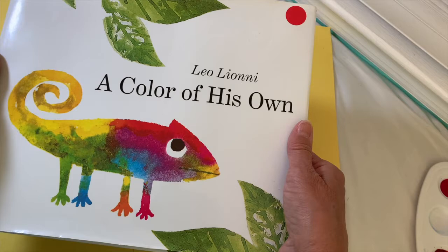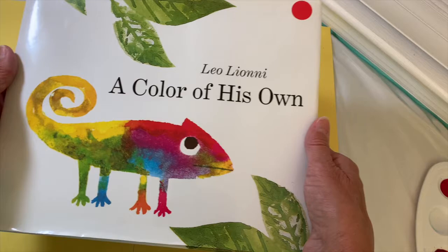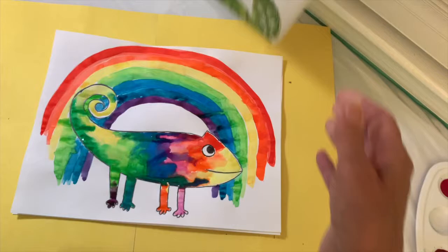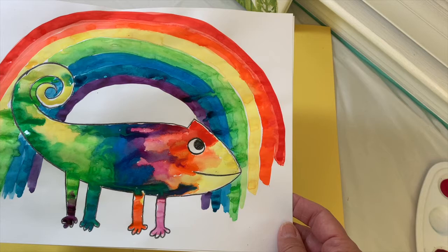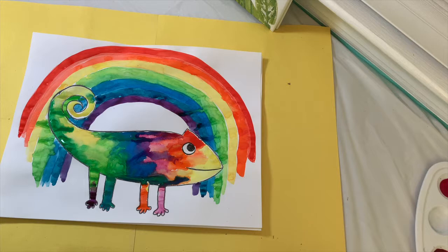Today we're going to learn about the Roy G. Biv Prism, and our inspiration for that lesson is going to be this cute story called 'A Color of His Own' by Leo Lionni. We're going to draw and then paint or color in with markers and crayons a chameleon who walks under the Roy G. Biv Prism — and then guess what happens to him? So let's get started.